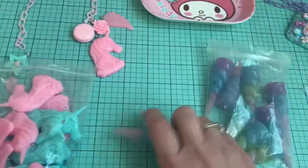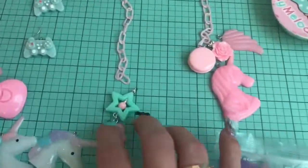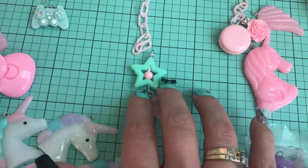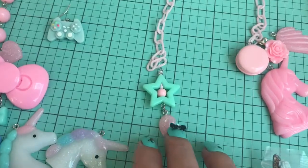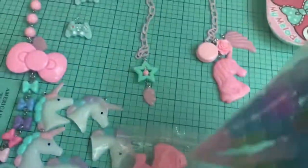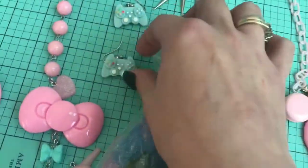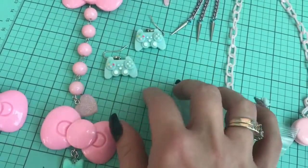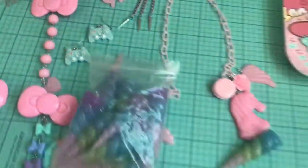I am definitely going to jazz it up more than that. Here is another little design that I came up with — it kind of reminds me of Sailor Moon. I adore it and I'm actually going to make myself a purse charm like that as well. Those were the unicorn horns. By the way, if you were interested in these, they've been out of stock in my shop but I just ordered some more, so I'm going to be restocking them very shortly.